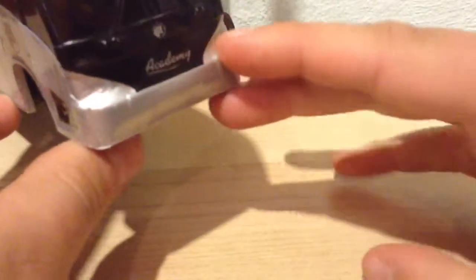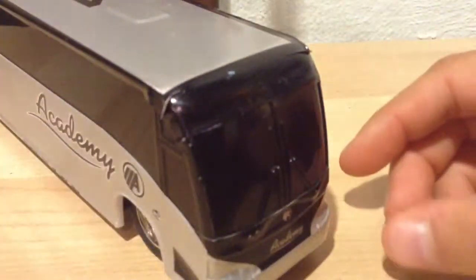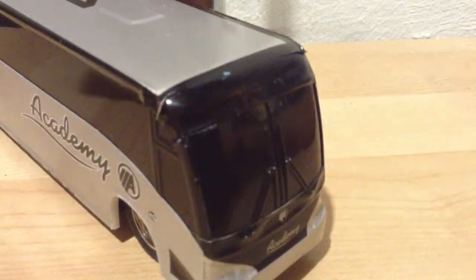This kind of looks like the new one in the front, but I doubt anyone has made a model of that yet. I'll make another video next.